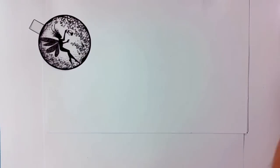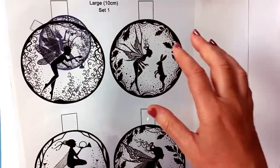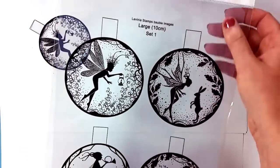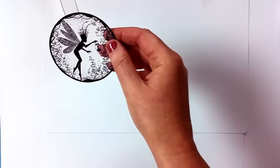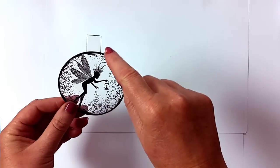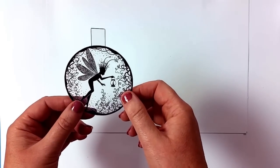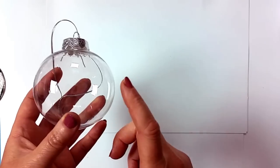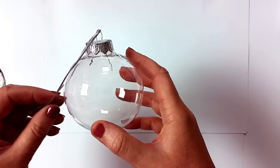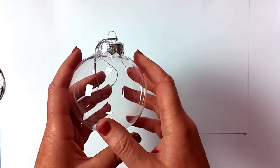The acetates, which is what you're going to use to put in the baubles, come on a sheet like this and all you're doing is cutting out — not forgetting the tag at the top, that's quite important. So just cut around the edge of the baubles. These empty baubles come in three different sizes now, they've proved so popular. We've got a medium size and an extra large which looks amazing.